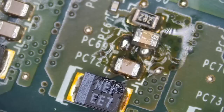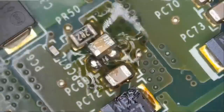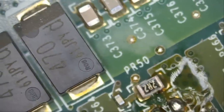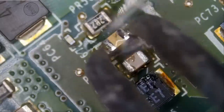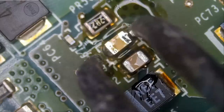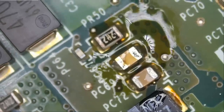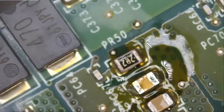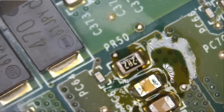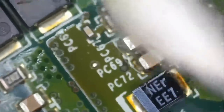We go ahead and solder the replacement capacitor using the hot tweezers. Just let it settle in place and swipe up or down — the cap is soldered on perfectly. Now we hand the board off to Big Boss to assemble and test, and we'll be back to finish the video assuming there's nothing else wrong with the board.